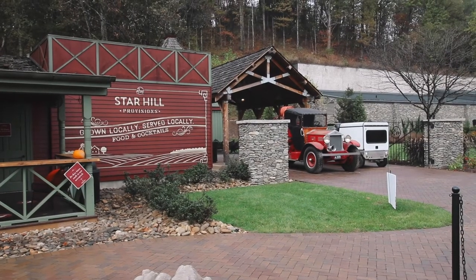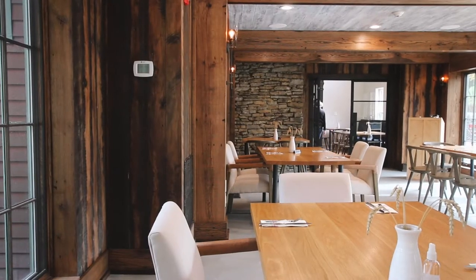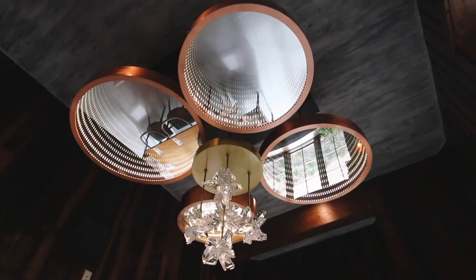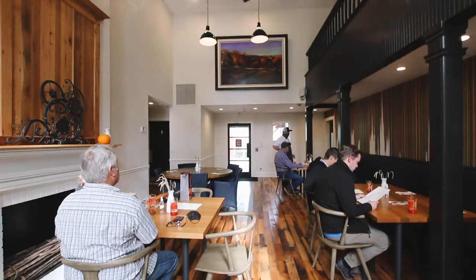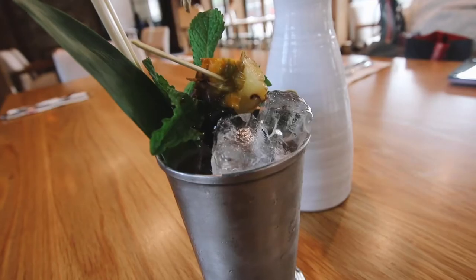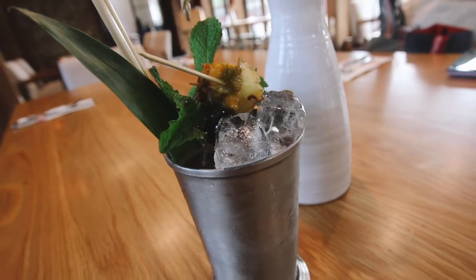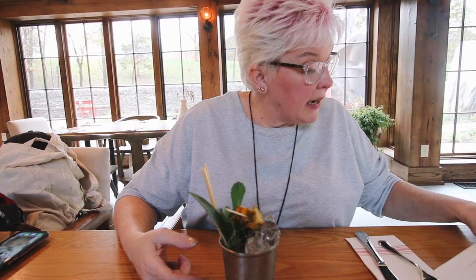Then it was time for lunch at Star Hill Provisions, the restaurant on property at Maker's Mark. When I say this place is stunning, I mean it is stunning — everything from the tables to the walls and the light fixtures was a work of art. We started with some sweet tea and the Maker's Banana Split, which has classic Maker's Mark, banana, pineapple, chocolate, strawberry, and a hint of caramel. It was nice and sweet and delicious.